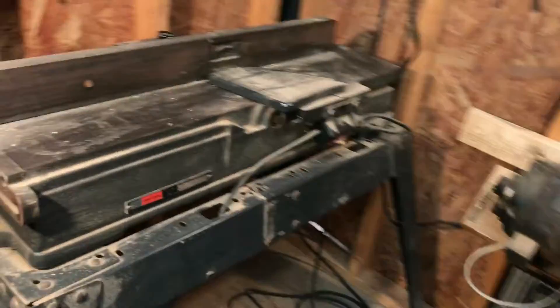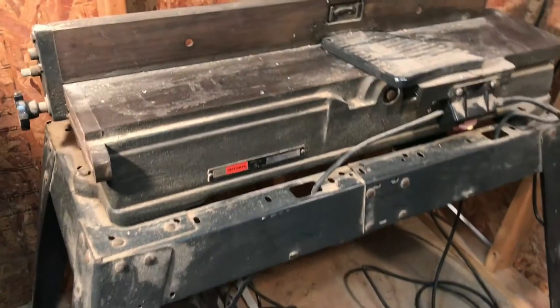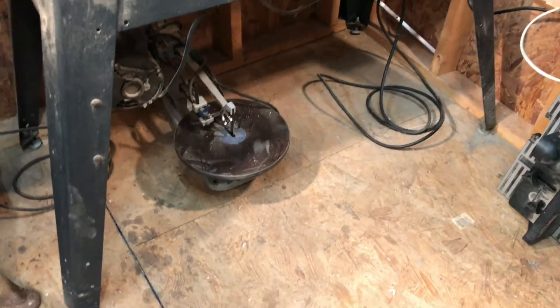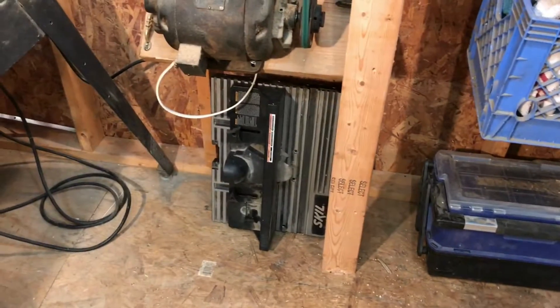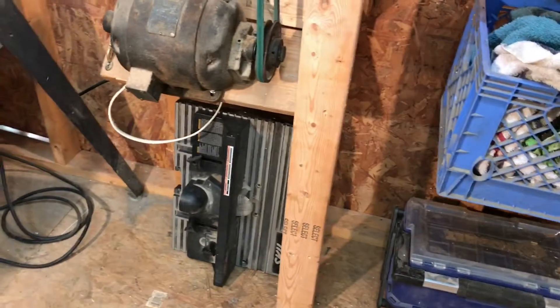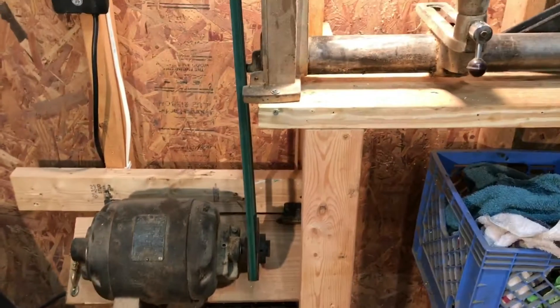Coming down here is my 1951 Delta Milwaukee bandsaw — it's beautiful, I love it. I've also got a late-60s to 70s Craftsman joiner, a little Delta scroll saw that I don't ever use, and a router which I'm going to try to integrate into my table saw station.